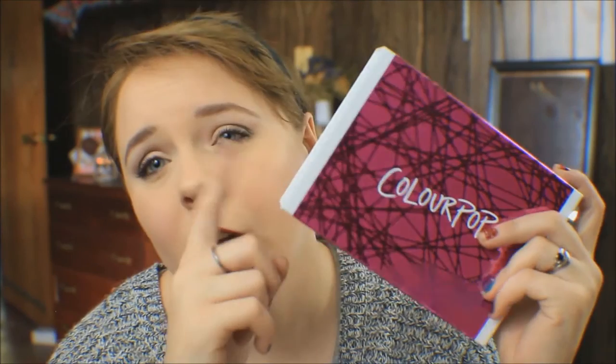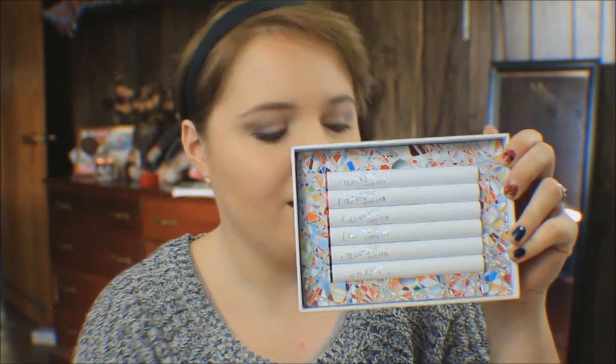The third and final product I bought from the Fall Farewell was the Forget the Fruitcake Lippy Stick set. Can we just talk about this packaging for one second? It's so freaking pretty and shiny. Inside the box it looks like abstract confetti. With this set you get six gorgeous lippies.